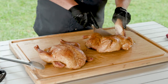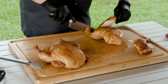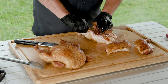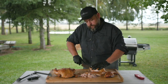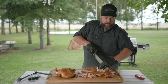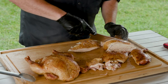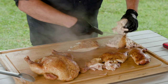Look at how easy that comes off — there's our quarter, and look at the juice just running out of that. The wing pops right off at the joint. Coming down to the breast, we go right down that breastbone until we hit the bottom bone, then follow around it. Pull that out and grab that little tenderloin in there.